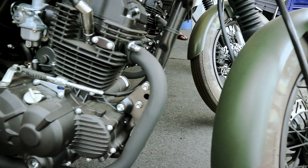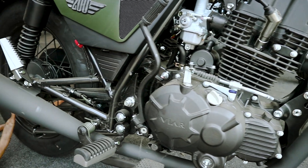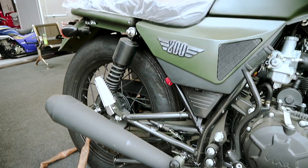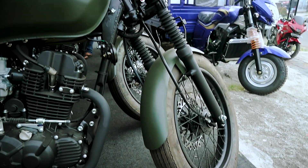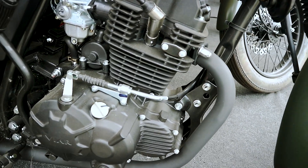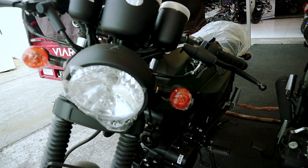Halo teman-teman semua, baik lagi di channel gue, Edi Wu. Di video kali ini, gue mau sharing mengenai satu motor klasik keluaran dari VR yang menurut gue desainnya lumayan oke. Dengan mesin 200cc, ini merupakan saingan langsung dari Kawasaki W175 yang 175cc. Namanya VR Vintech 200.